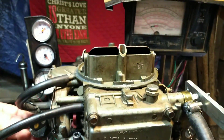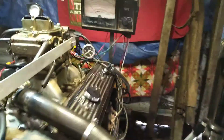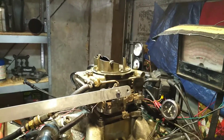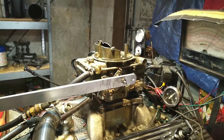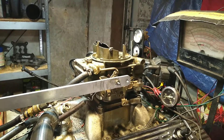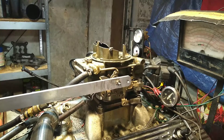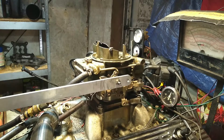It is not pumping, so that's why you got it here. We'll show you — it won't run. The only time it runs is if you squirt gas in it. As soon as you try to give it the gas, it dies. Okay, that's enough.